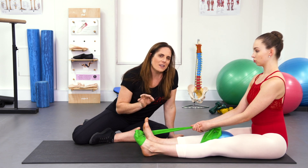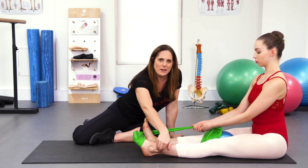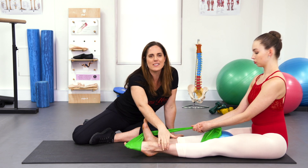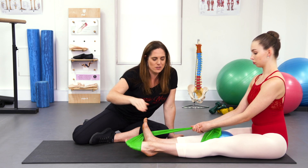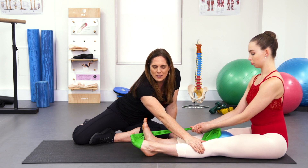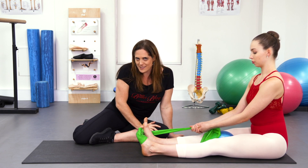You won't feel it so much in the first couple, but after about six, seven, or eight of these, you really feel the work starting a little bit up here. This is far better than winging out into the band, because this is how your peroneals need to work when you're working on rise. We don't want to push out against resistance — that can cause a lot of jamming up at the superior tib-fib. But by controlling the alignment of the ankle, you'll actually train the peroneals for how they control your ankle when dancing.